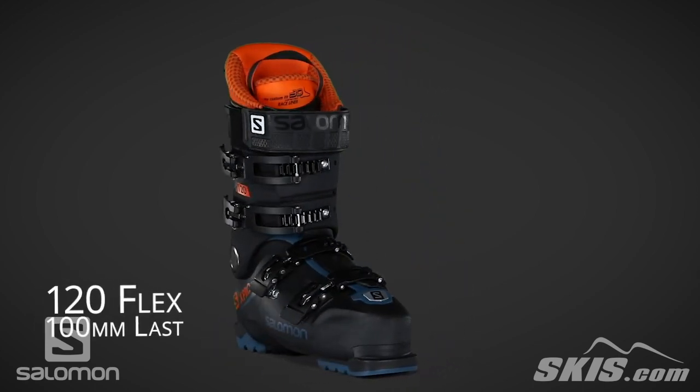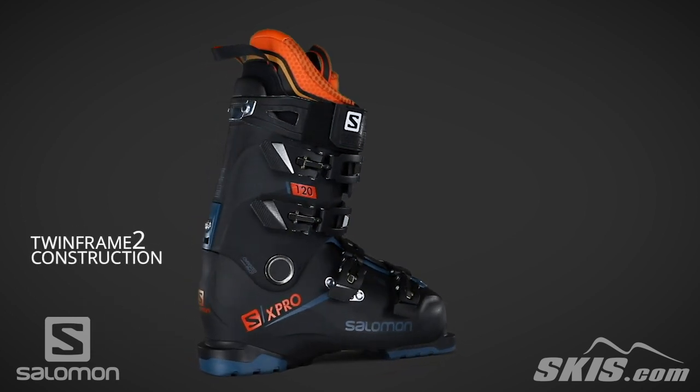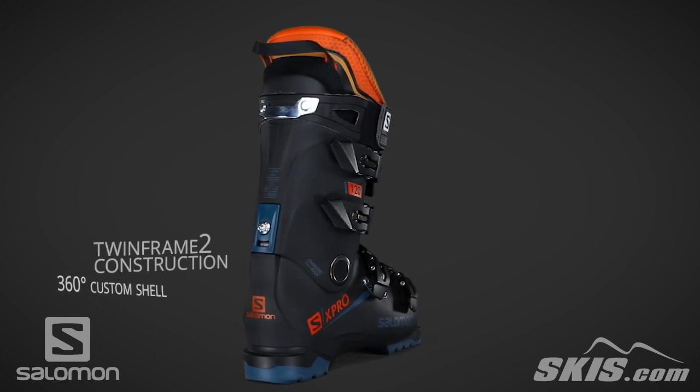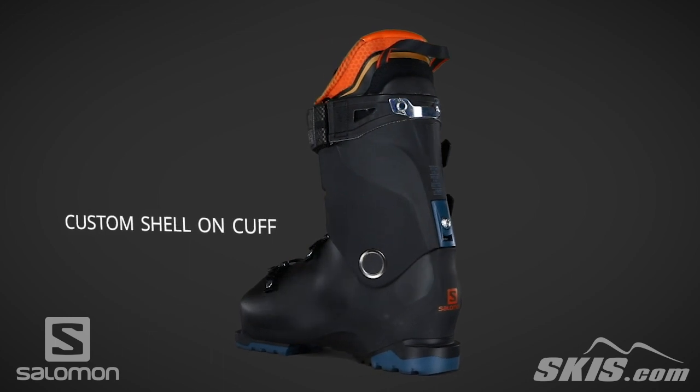Its twin frame two construction efficiently transfers energy from the skier to the skis. A 360 degree custom shell allows for the shell to be custom molded to eliminate any pressure points. Its custom shell on cuff allows for the cuff to custom mold.